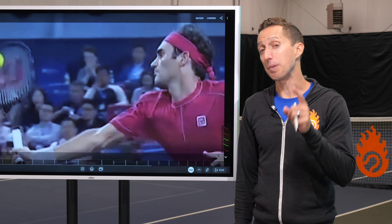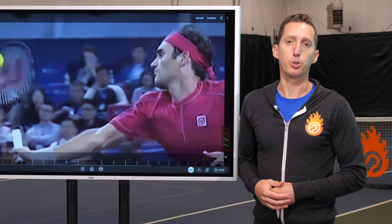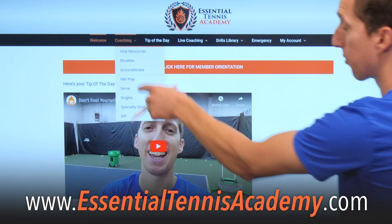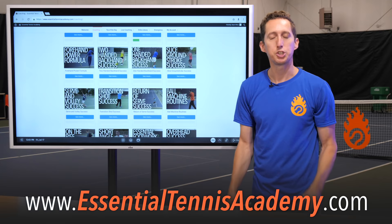Sometimes it happens. That doesn't mean we can't work on it — and in a little bit I'll show you how to actually develop this and improve it. If you like what you're seeing and you're serious about improving your game, I highly recommend you go to EssentialTennisAcademy.com. Within Academy, there are all these different categories of coaching, tons of different lesson modules that cover every part of the game. You can check it out for free right now at EssentialTennisAcademy.com.